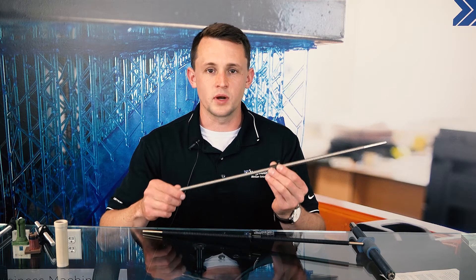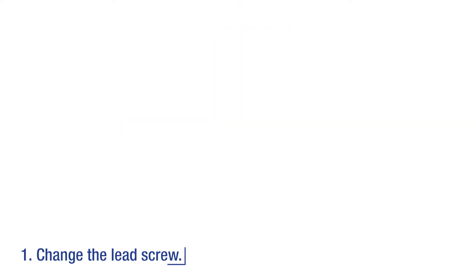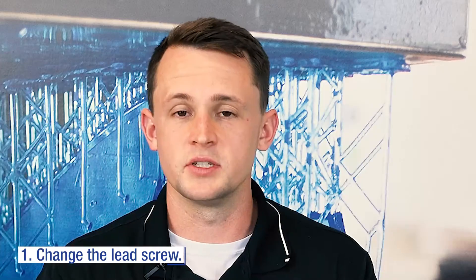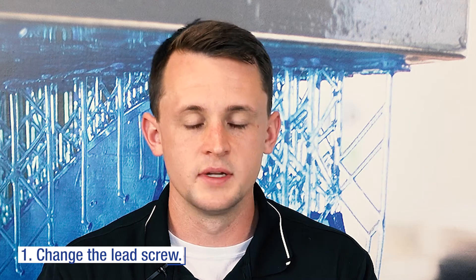One way of mitigating noise from resonance is by changing the lead of the lead screw itself. You'll keep the linear motion profile the same, however you are changing the rotational speed of the lead screw. By changing the rotational speed, you're changing the frequency of the system itself and potentially pulling it out of resonance.